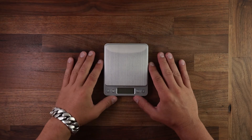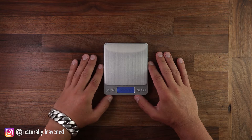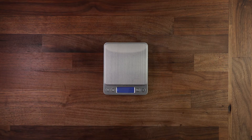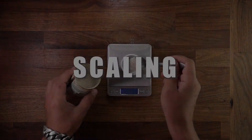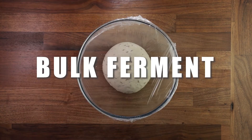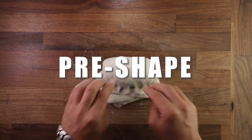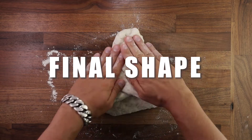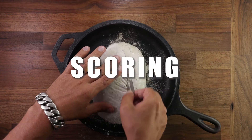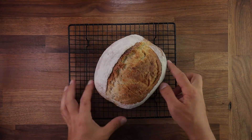Welcome to the Steps of Baking series, consisting of 13 videos in which we will be talking about each of the single steps of baking, starting from weighing your ingredients and finishing with cooling your bread down after baking. Sometimes overlooked and not given a second thought, each step of the baking process is just as important as the next, and each step will affect the next step and also the end result. So if you want to be in control and succeed at every bake, keep watching.